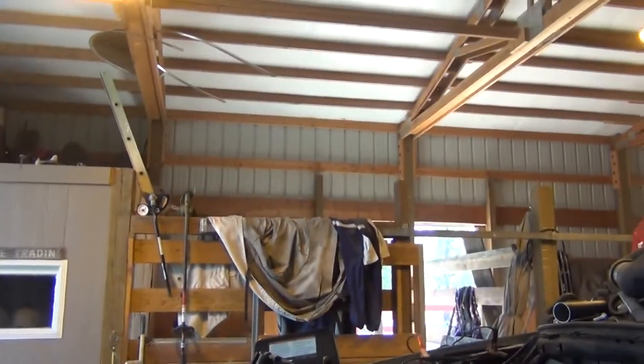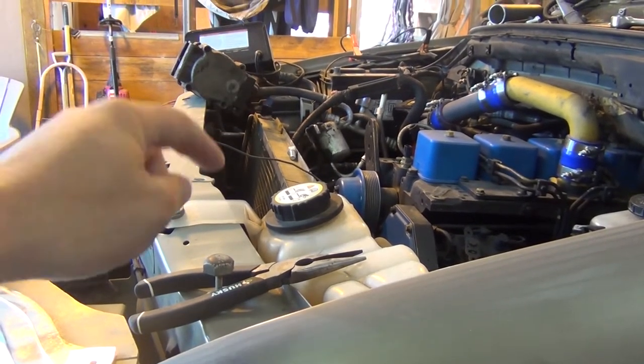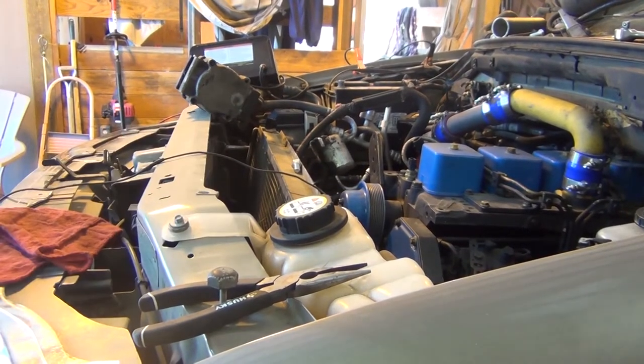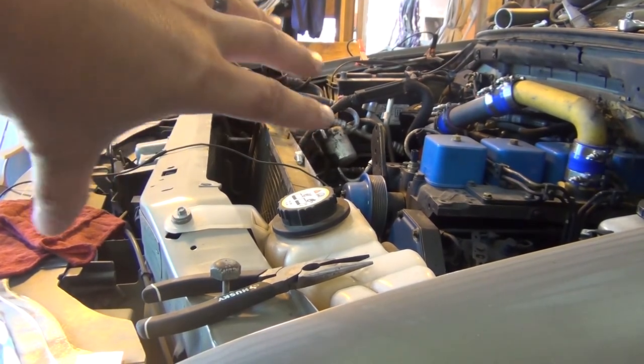Alright guys, we're going to do radiator and AC condenser shenanigans today. We're going to be taking the radiator out, then the condenser that we screwed up out, new condenser in, put the radiator back in, and then actually get this plastic piece put on. Take some measurements of what we're going to need for radiator hoses, maybe go into town and grab those this evening. Uncle Kyle will join us later on when he gets off work.